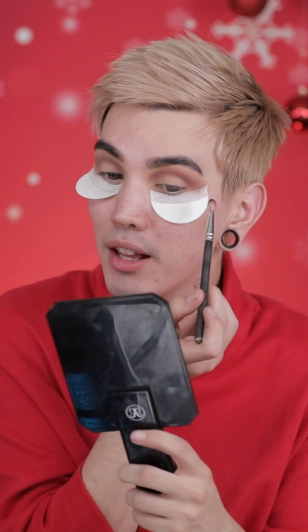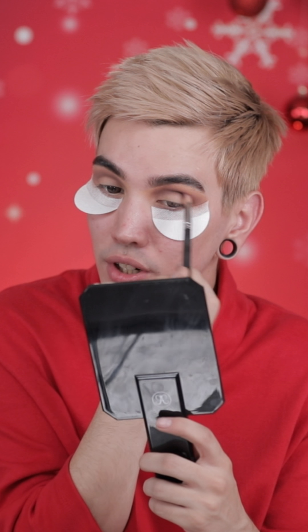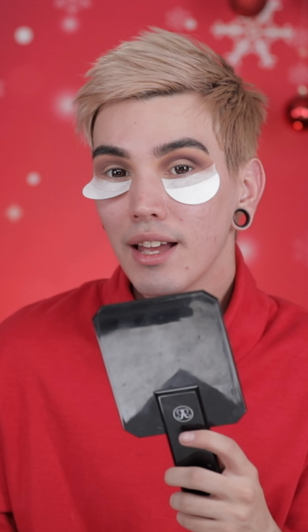Next in the same palette I'm hitting up Shady Santa and just deepening my crease a little bit more, because I want that really shadowy smoky crease for the holidays. It's just too funny how I started working with them - I feel like now since I've already gotten to this point, it's okay that I can tell you guys the story.